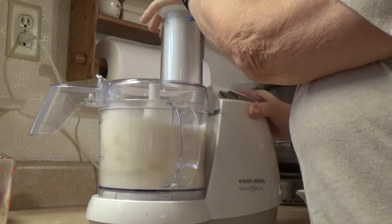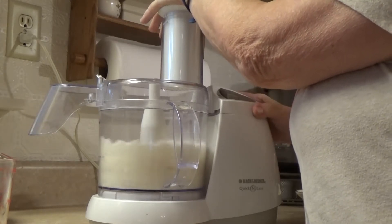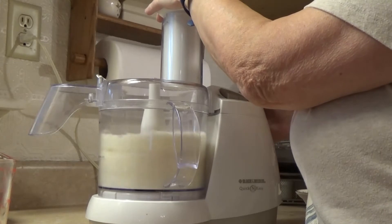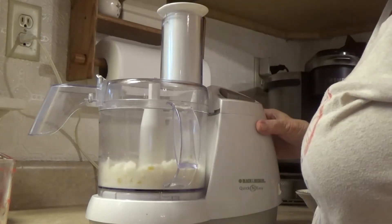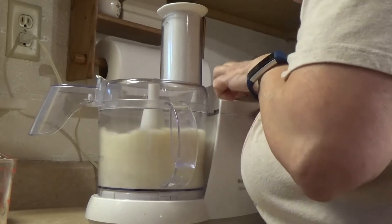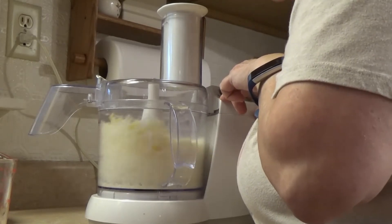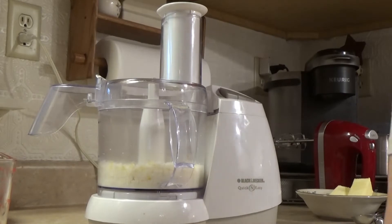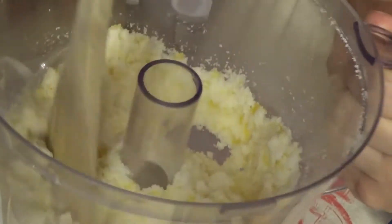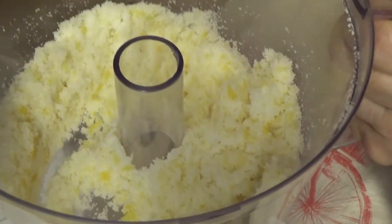Processing a little more. Okay, I think that's it. It smells so fresh — lemon. My goodness. And that's what it looks like. I think we're done with this step.